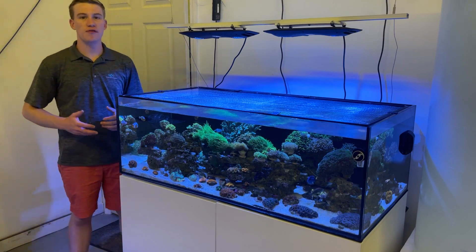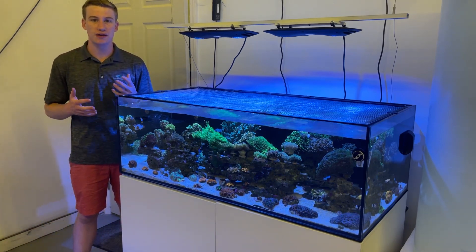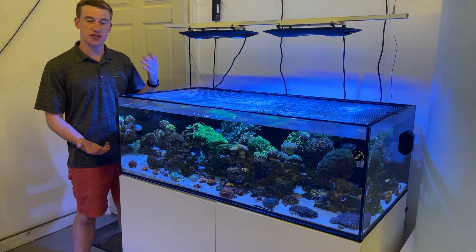Welcome back to Queen City Corals. We've been on the road a little bit recently, so I figured we'd do a video back here at the shop and I wanted to show off our display tank.